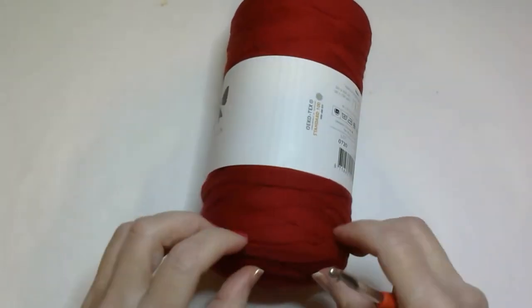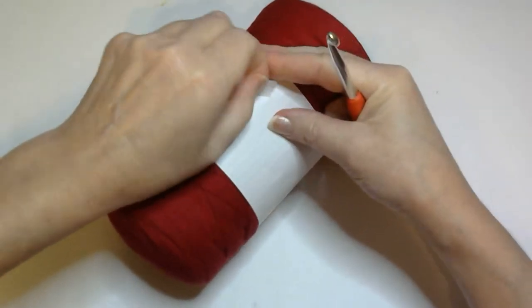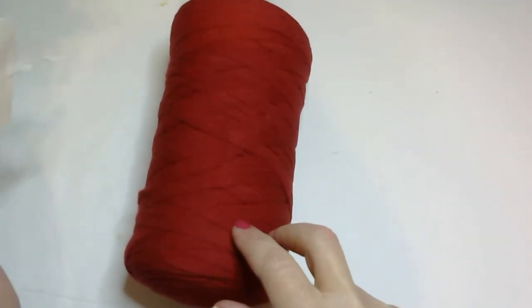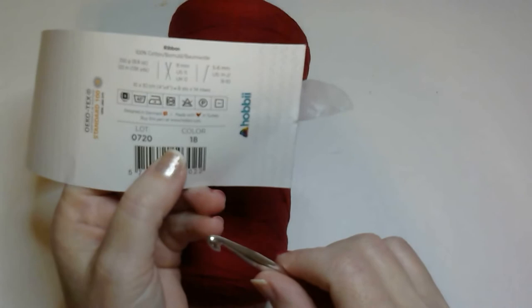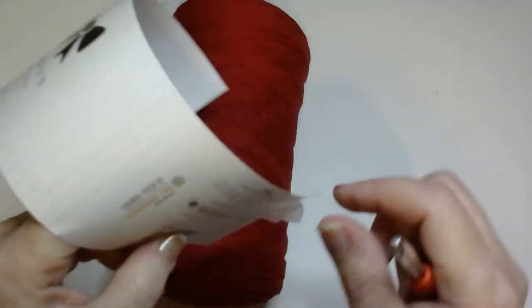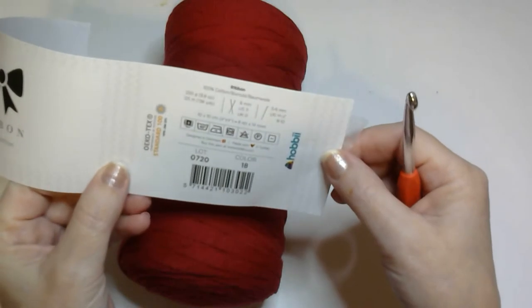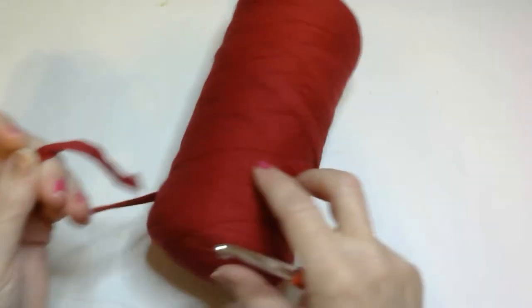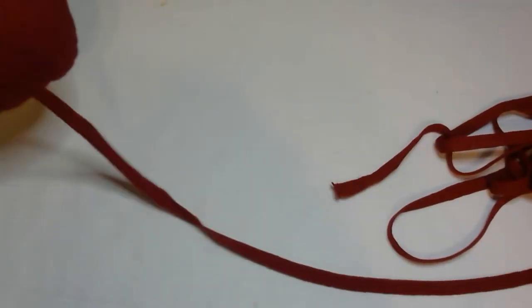So let's get started. I'm going to take the label off because I like pulling from the outside. This color of Hobby Ribbon is — they call it color 18, I call it dark red. I don't see any other indication on here of a color, so dark red it is. Just get your ribbon and we'll pull a bunch of it off because this is going to use a lot of ribbon.